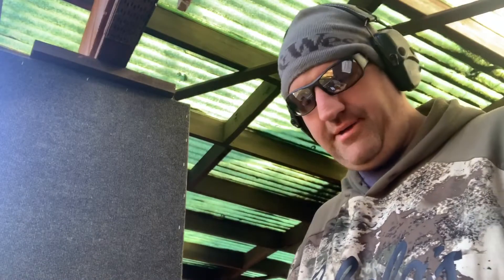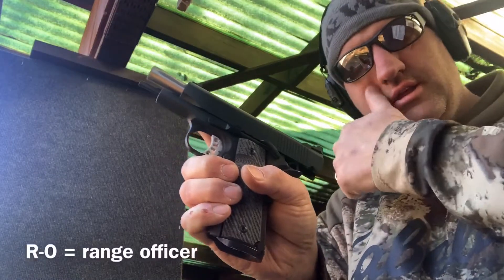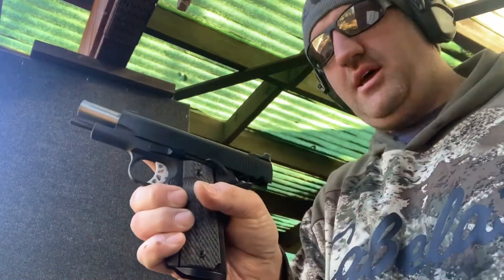I brought my new Springfield 1911 RO Elite Champion Lightweight. I know it's a lot, but you know what? You get a lot of gun. So here it is — the Springfield RO Elite Champion Lightweight 1911.